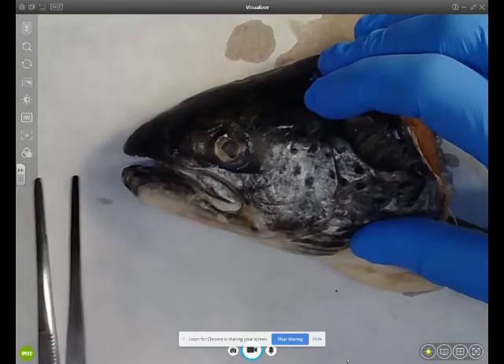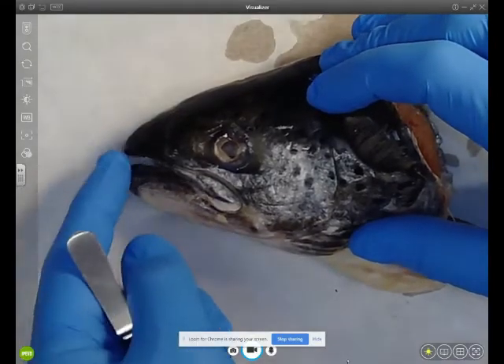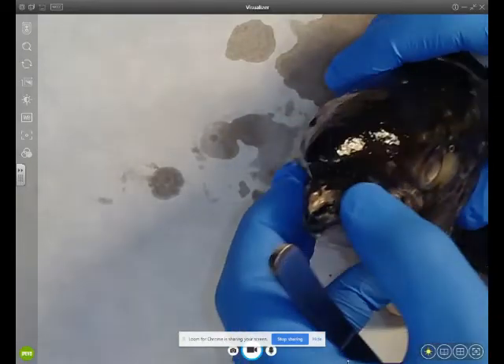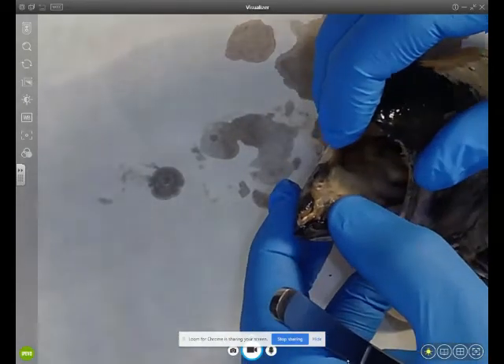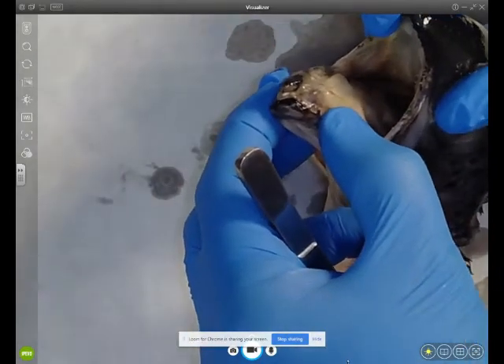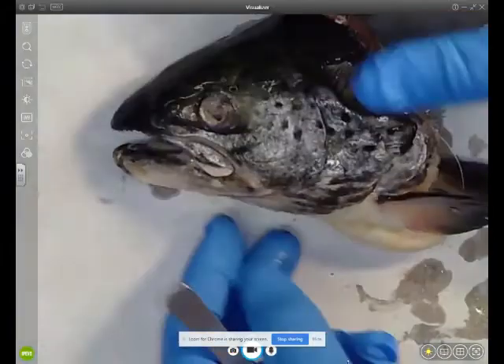With the tweezers I'm going to have a look at the mouth. The mouth is known as the buccal cavity. You can see the teeth, the tongue, and then through into the mouth and at the back the gills.